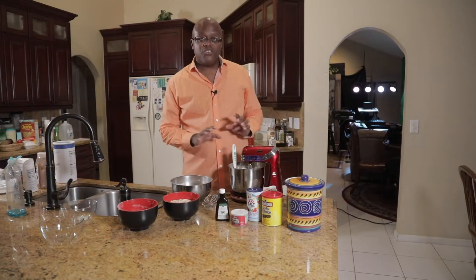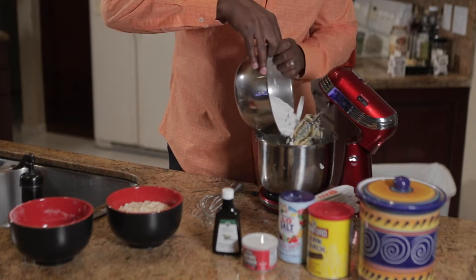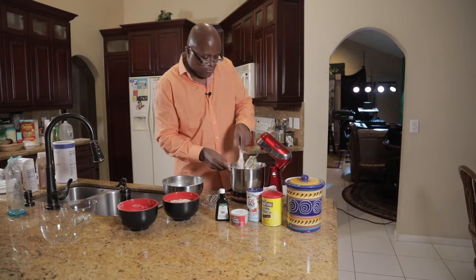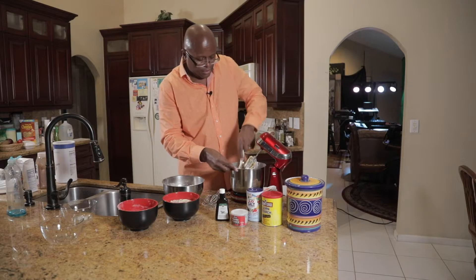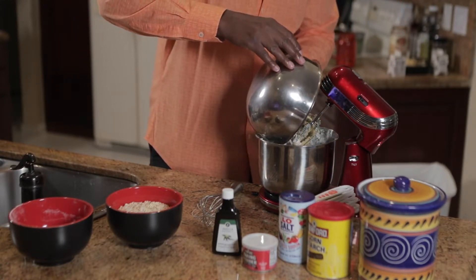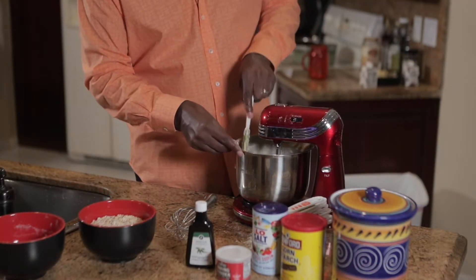Now we're gonna mix your wet ingredients and your dry ingredients together. Just pour a little bit at a time and mix it in nice and slowly. Fold your dough and your ingredients together evenly. A little bit more. All right, ladies and gentlemen, that's looking good.